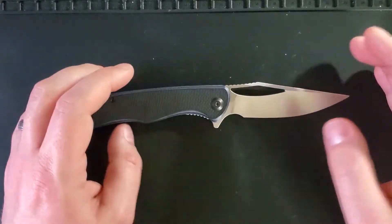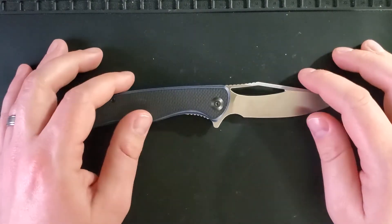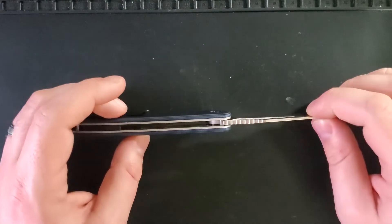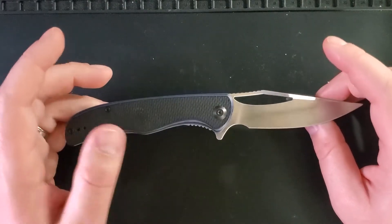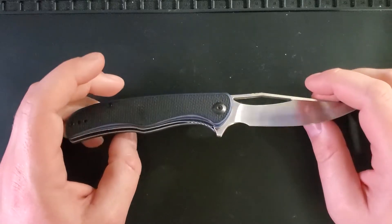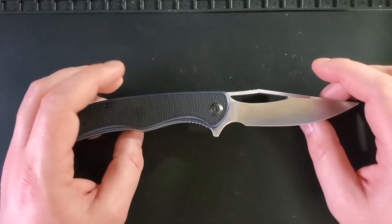At the time of this review this knife is discontinued, and there is some question on whether reviews like this are needed in the knife community or not. If you have a comment one way or another please leave it — we do want to know if we pick up a knife on the secondary market whether you'd still like to see it reviewed.